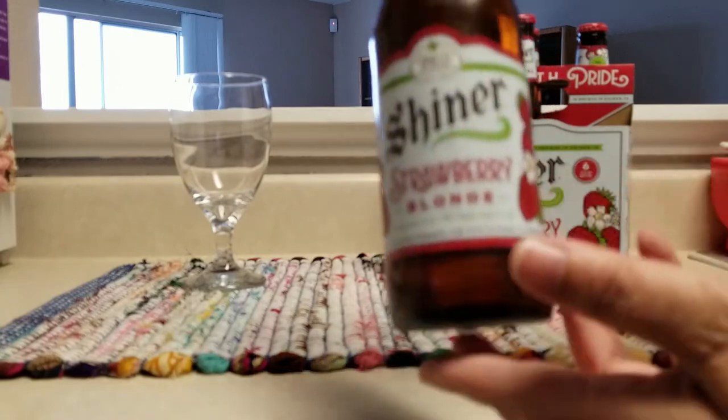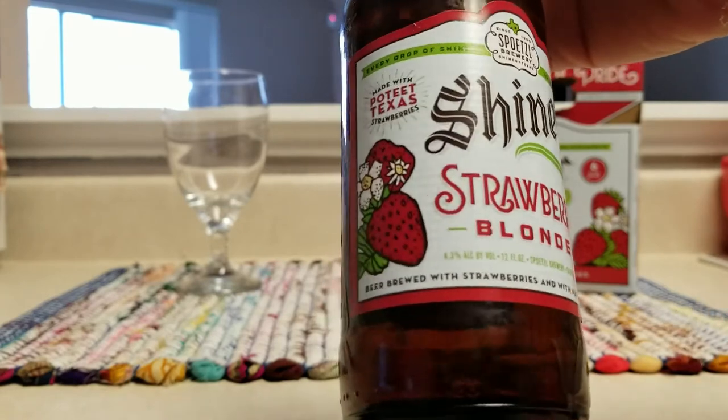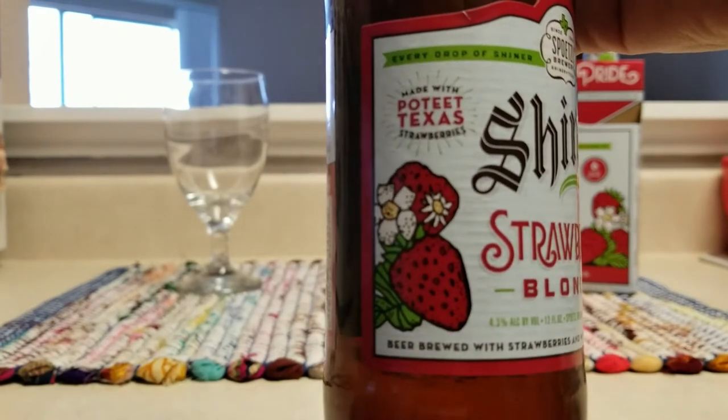Let's look at the bottle. It is a brown bottle — made with strawberries from Poteet. Very nice.